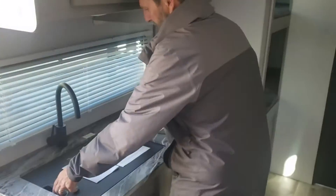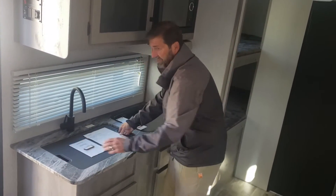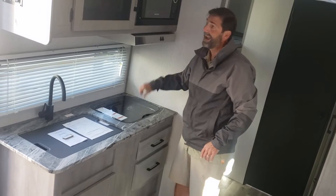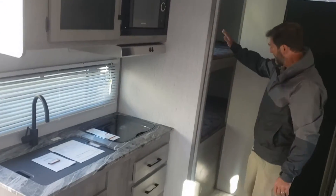If you look over here, we've got a really nice galley. Got a great big sink with lots of room for washing. And we've got a two-burner stove and a microwave oven. We've got drawer space here too.